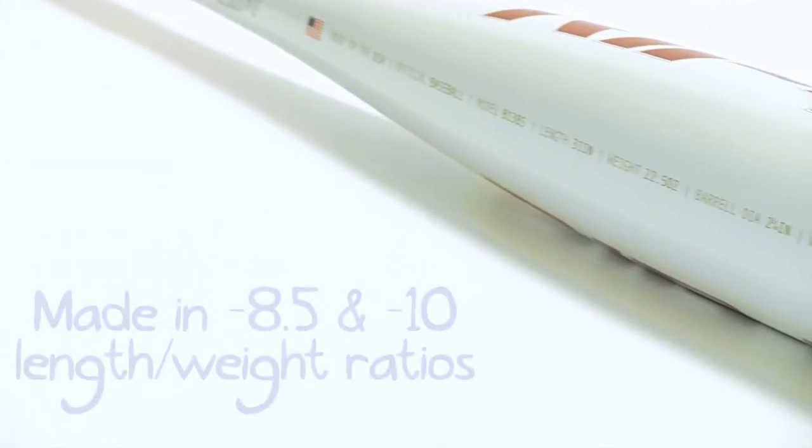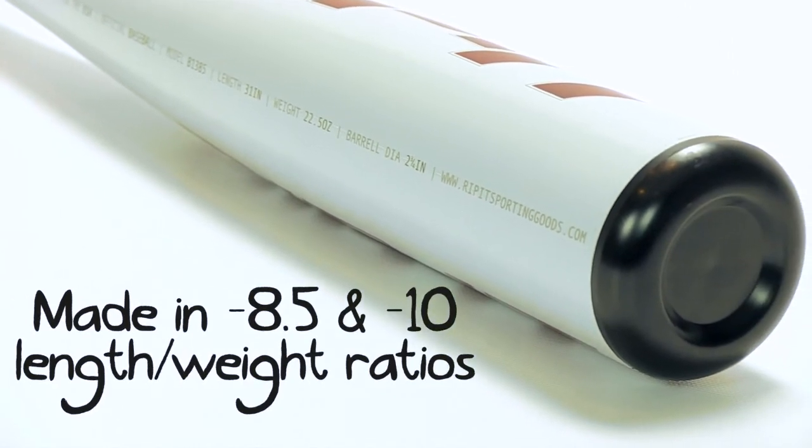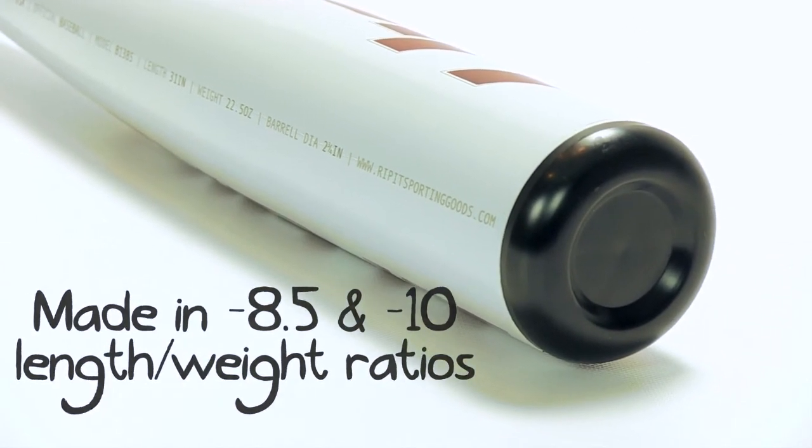The only other difference between this year's senior league Prototype and last year's is that it's now offered in a drop 8.5 and drop 10 length-to-weight ratio.